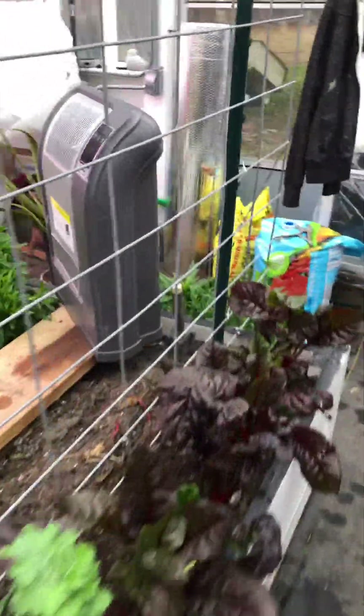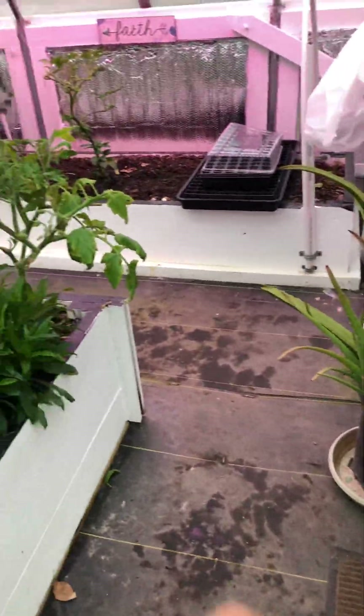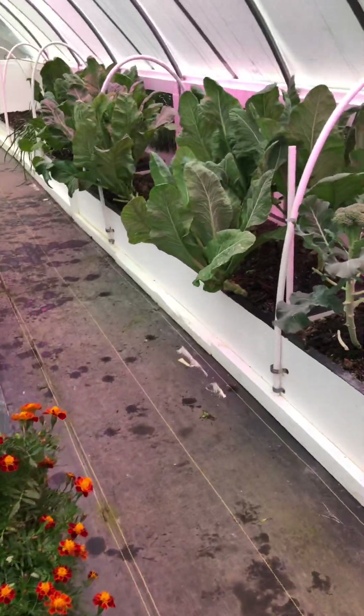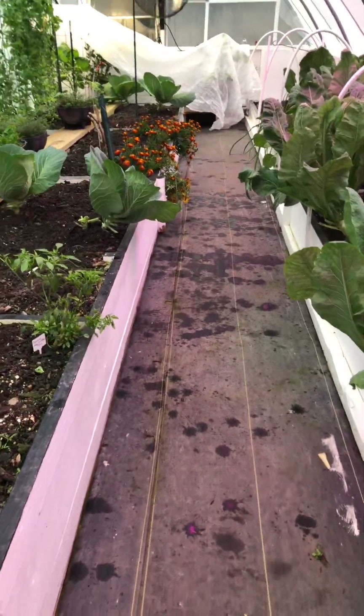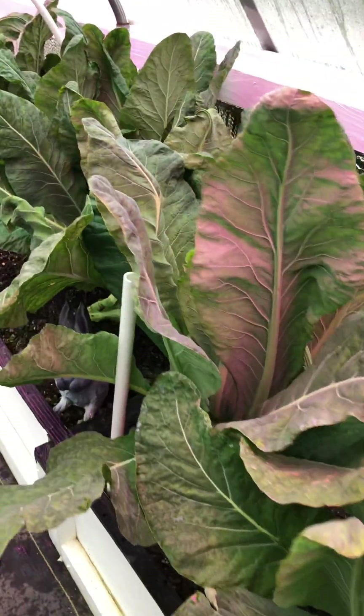I took as many vegetables as I could last night — potatoes, probably about five pounds. Cabbages, I think about six heads. Broccoli — I only got one broccoli left in here. And a couple of cauliflower I took out; the rest of the cauliflower are not ready.